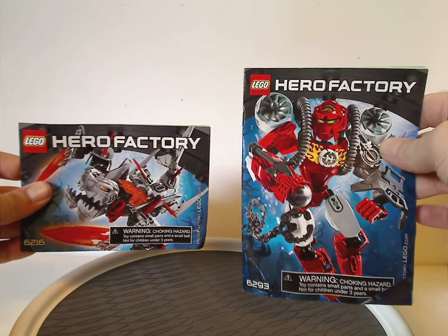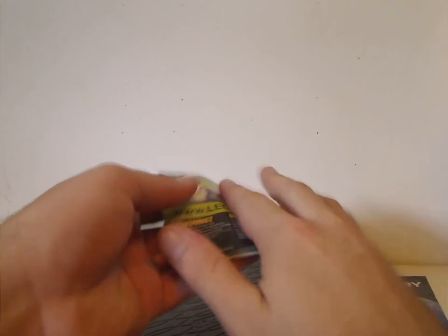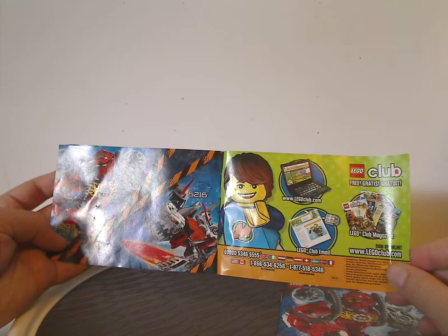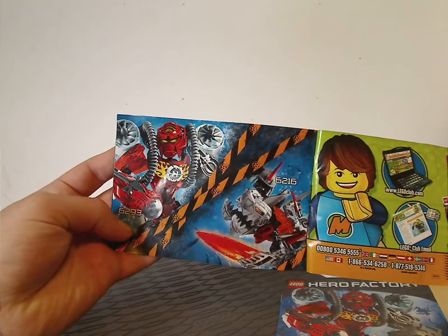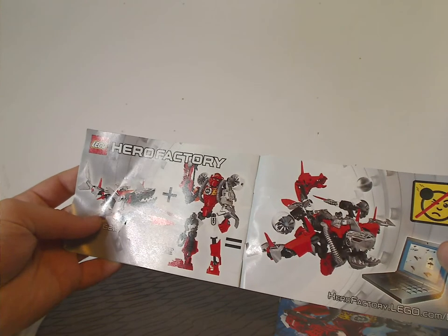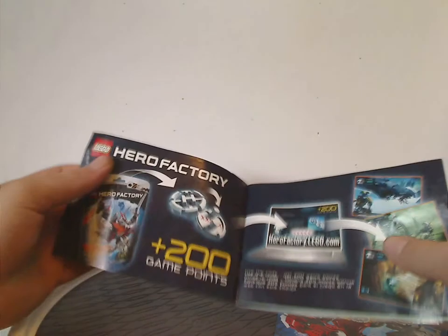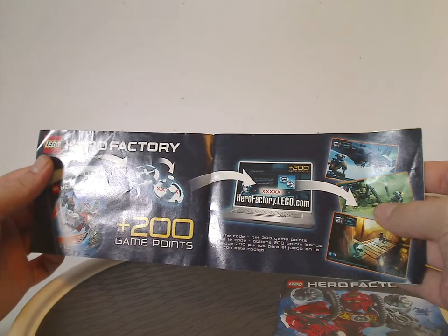And now onto the booklet, which has the same pictures as on the front of the bags. On the back there's info on how to win on the online survey, an ad for Lego Club, ads for the two sets, the combiner model that they make, all the pieces that come with the set, the last build step, and another ad for the online game.